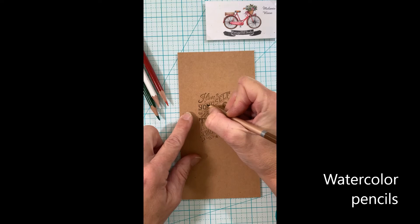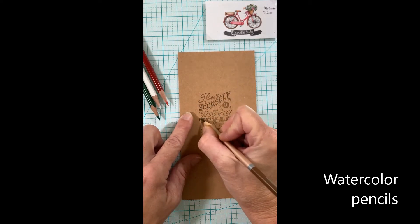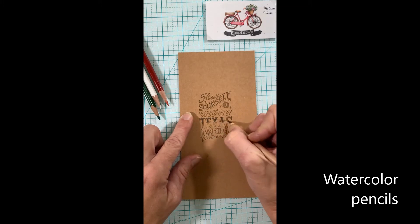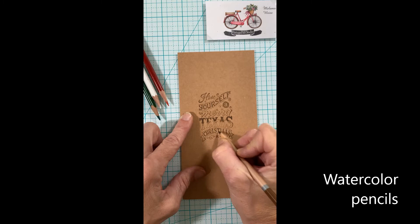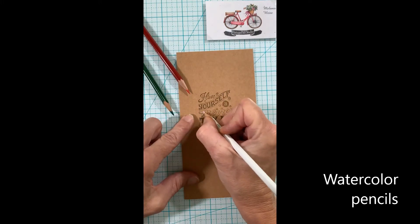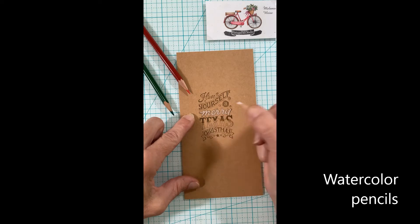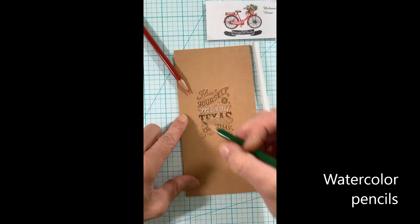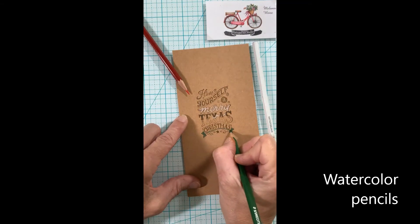I'll go back with watercolor pencils. I've got this dark brown that I'm going over the brown parts of the letters with — I'm going to deepen those up a bit, and then I'll come back with green, white, and red to finish up this front sentiment for my card. I'll use that water brush pen to go back over all my watercoloring to deepen and smooth out those colors.